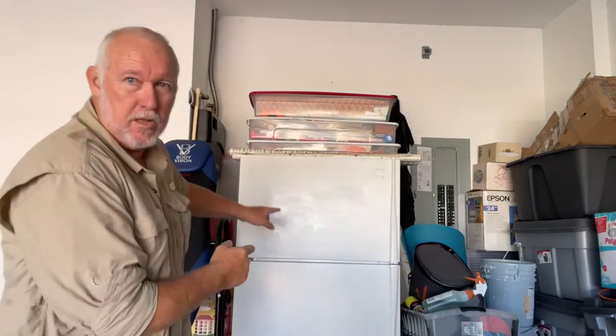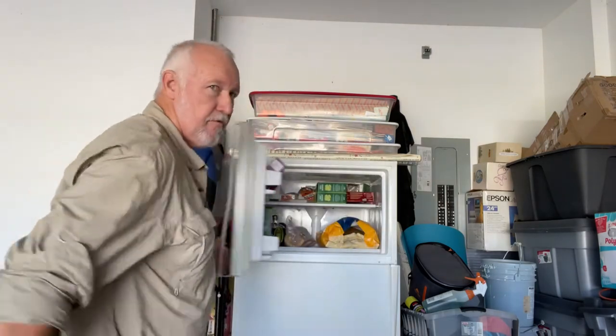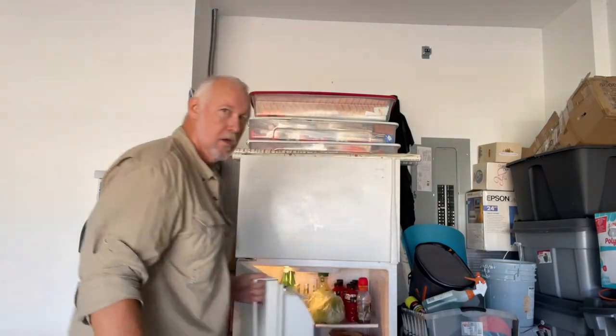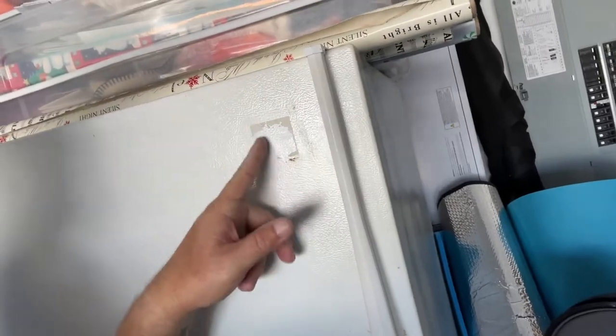Let me introduce to you a 1990 Whirlpool refrigerator. This thing has been working since 1999, freezes great, cools great, works awesome. The only problem — come on over here and let me show you — it's got some little blemishes. It's got rust, I need to get this adhesive off where the Whirlpool sticker was, it's got some rust here and some marks here.